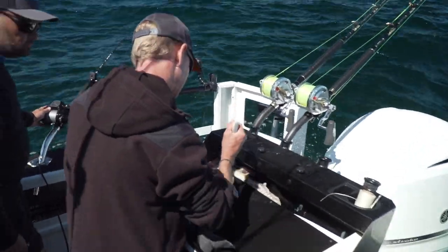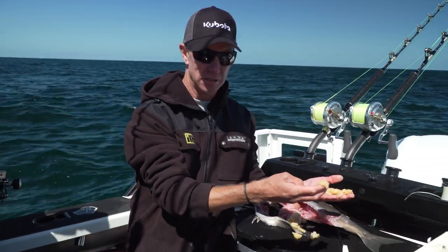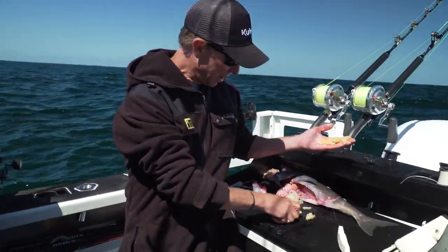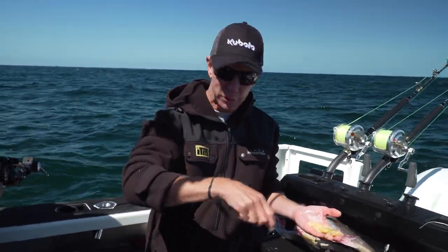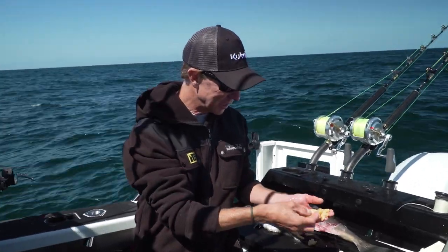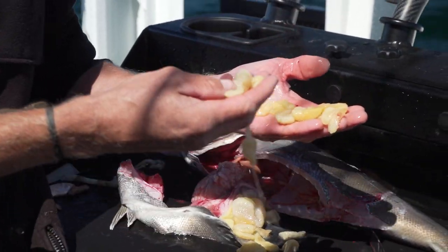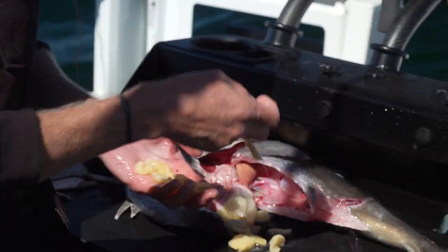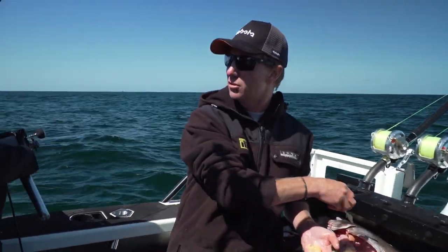See this stuff? That there is a pelagic sea squirt — a sea squirt that never in its life will connect itself to a rock. It just floats around the ocean and you mark big clouds of it on the sounder. We've marked one before but we couldn't relocate it, and that's what the blue nose eat. The swordfish don't eat that — I've never seen it inside them. These blue nose this size are like candy bars for your swords.